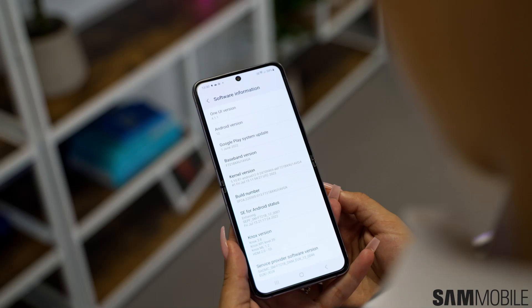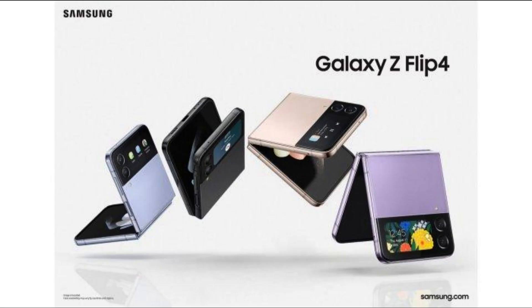The Motorola RAZR40 Ultra may cost €1,169 or more. According to reports, Motorola intends to release the 8GB/256GB RAZR40 Ultra in Europe for anywhere between €1,169 and €1,199, with the price varying depending on the country. In contrast, Samsung released the Galaxy Z Flip 4 in Europe last year for €1,059 to €1,099, and right now in Germany the phone costs only €859.